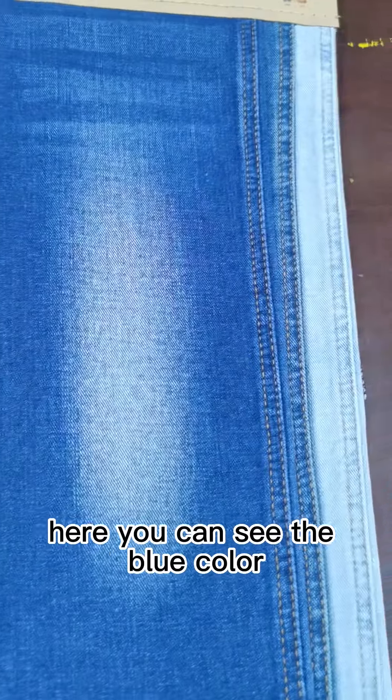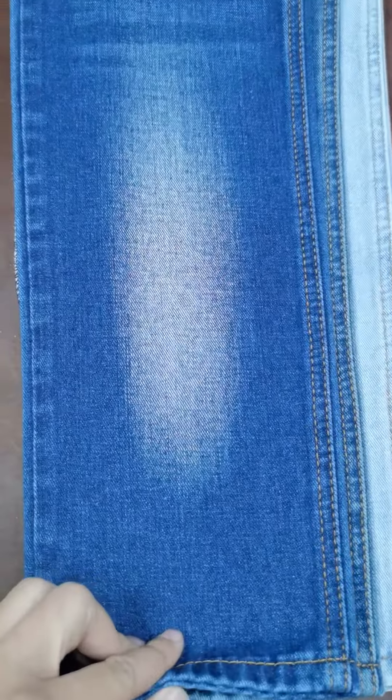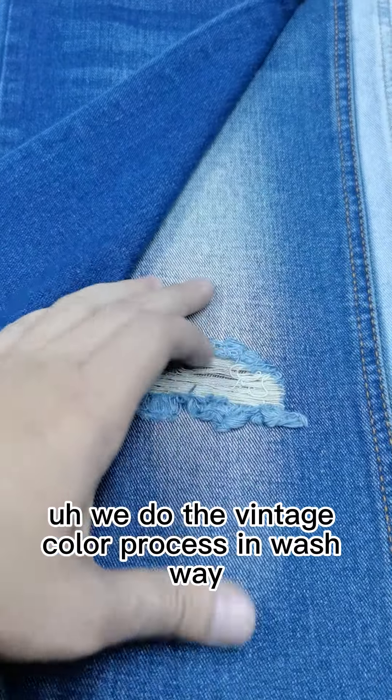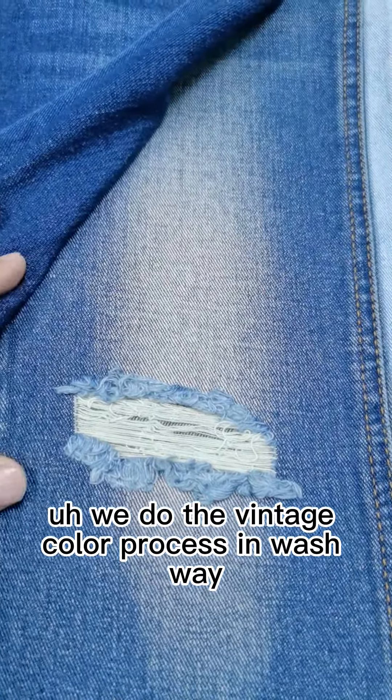And here you can see the blue color. The second piece — we do the vintage color process in the wash way. It is very nice, and seems like a higher level for the brand.